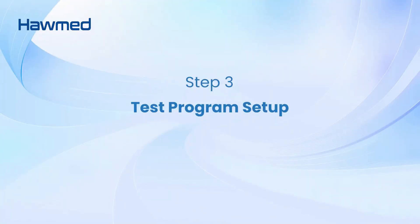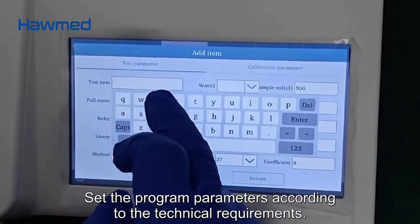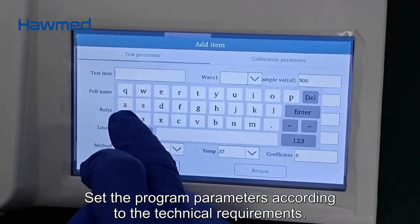Step 3: Test Program Setup. Add a new test program and set the program parameters according to the technical requirements.